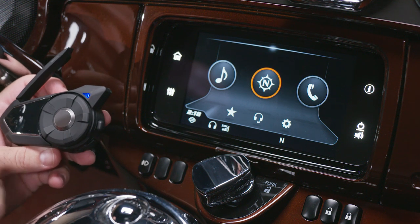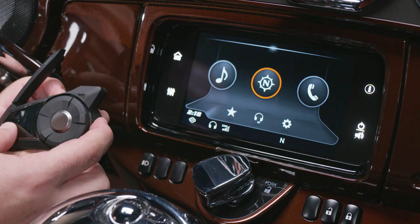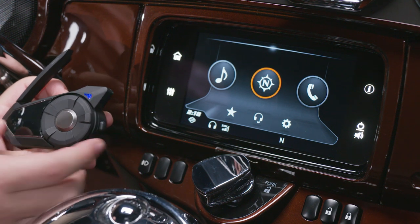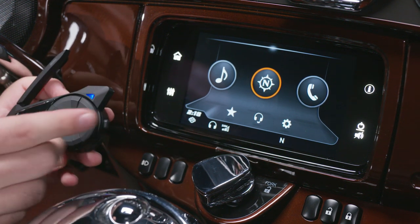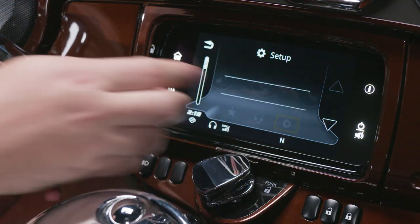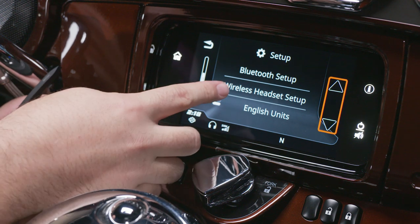Now with the device on, press and hold the phone button for about six seconds. Now with the red and blue flashing LEDs, we can go to the radio and select Setup and then Wireless Headset Setup.